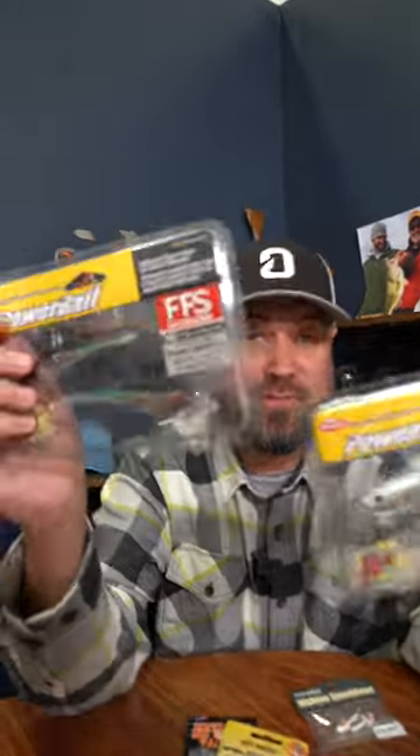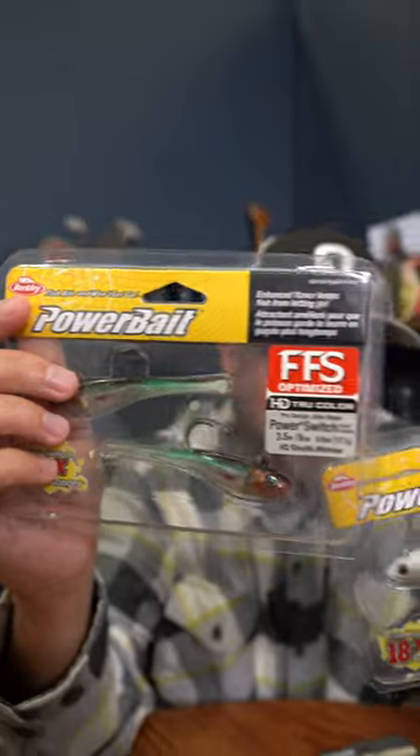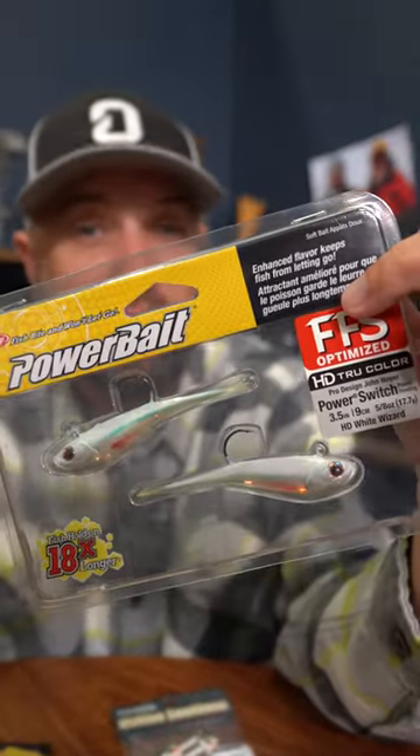Also, you got new entries from people like Berkley. This is the new Berkley Power Switch. It's a pre-rigged forward-facing sonar jig so you don't have to add a plastic to it — take it out of the package and go. Made us think we also wanted to ask you guys: what jigs are you using for forward-facing sonar? Are they pre-rigged? Are they just a bare jig head? Let us know in the comments what we need to get here at Omnia Fishing to help you catch more fish on forward-facing sonar.